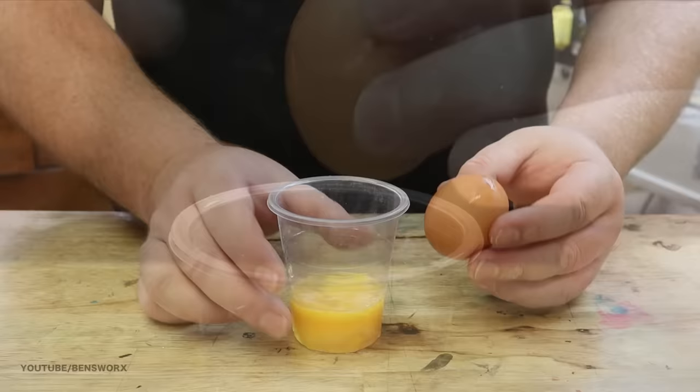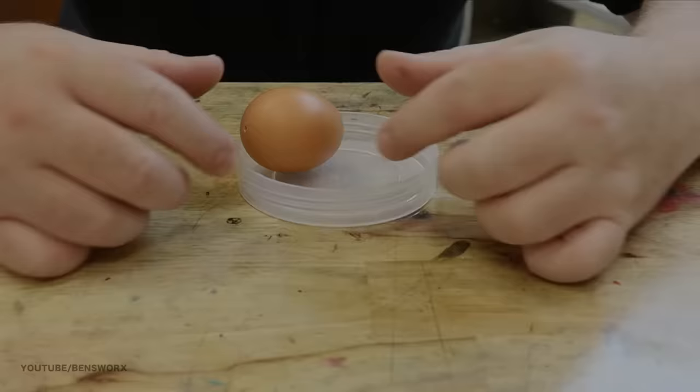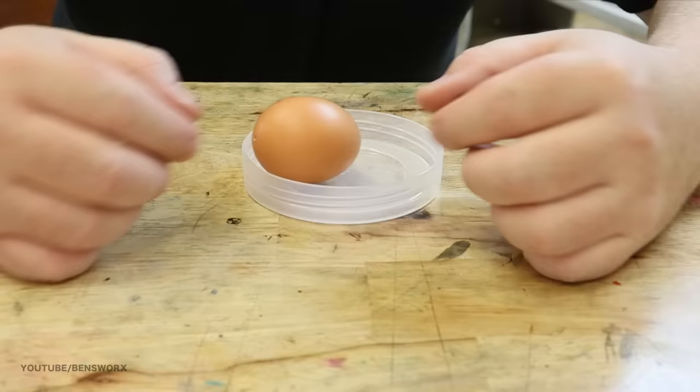Now that the egg is empty, I'm going to clean out the inside by rinsing it under a tap. I'm also going to try and pull out as much membrane as I can. Now that we have our egg all emptied out and the shell's nice and dry, it's time to get it ready for the resin.